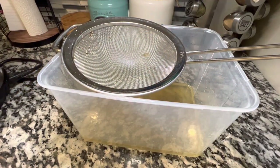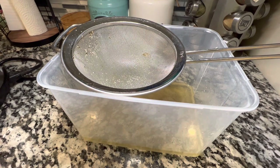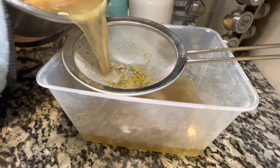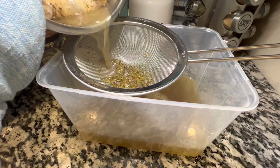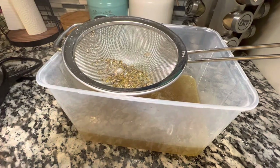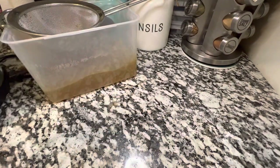The Instapot has been on low for 30 minutes on the second round and the little silver thing is down, so we can go ahead and release it and take our lid off. Be careful when doing that so the steam doesn't get you — it might still have a lot of steam. Use some type of potholders to remove the lid, and then strain this just like you did the last batch of chicken.